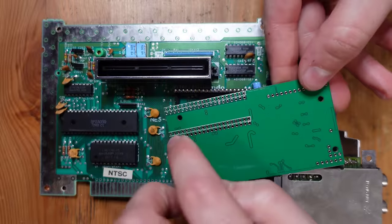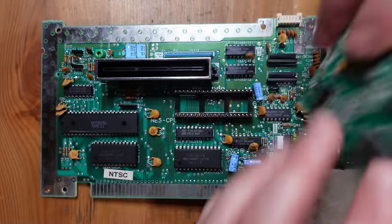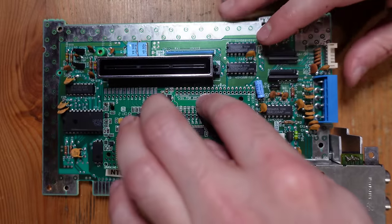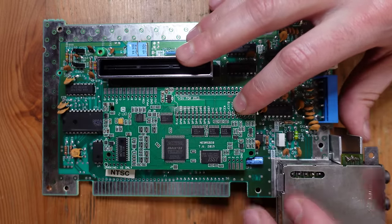You can see here these silk-screened lines — those are the rows we're going to be attaching the NES RGB to. This other set of rows is going to be for the actual PPU itself.